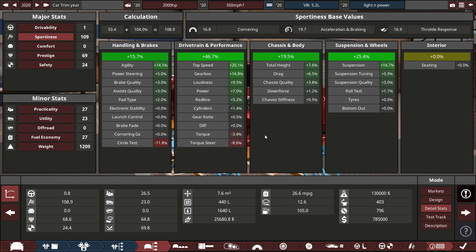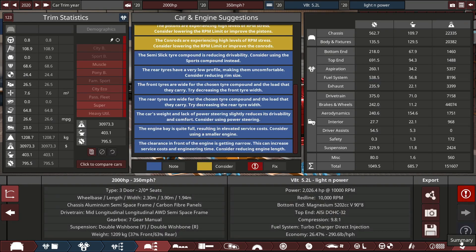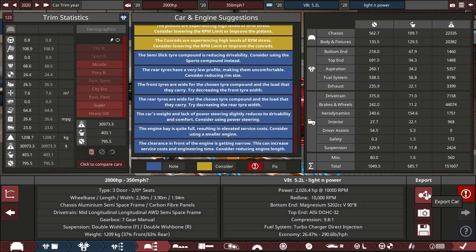We're looking really good on sportiness. The torque curve is pretty bad though. I don't like the circuit test — I never do well on it. It is what it is, so I'll meet you over in BeamNG.